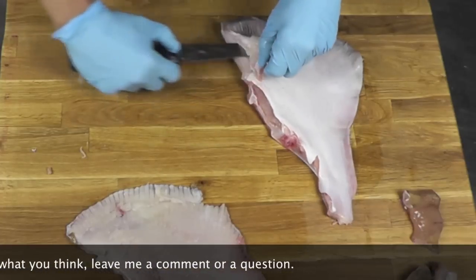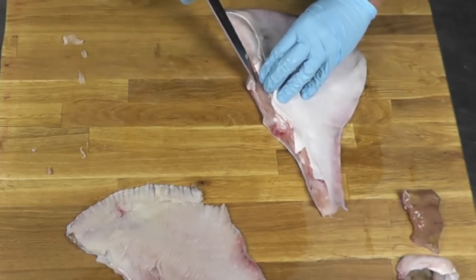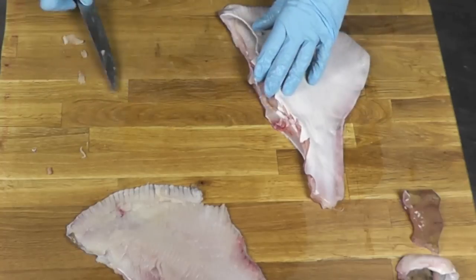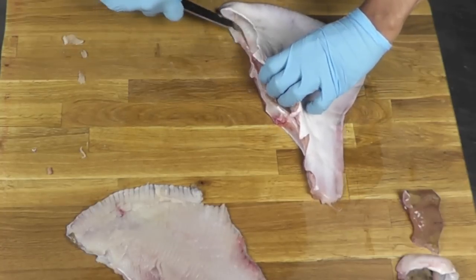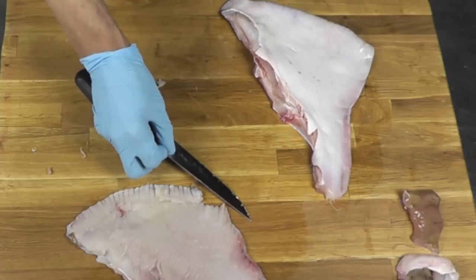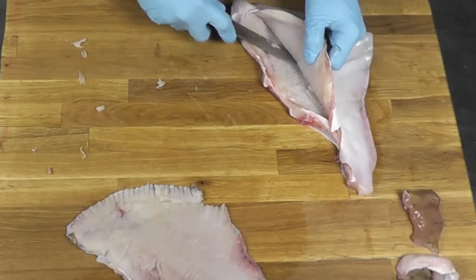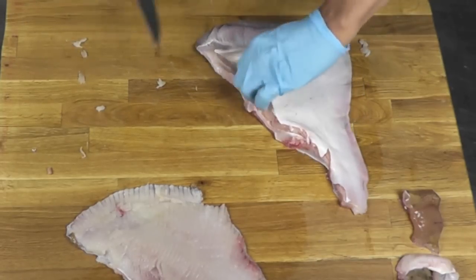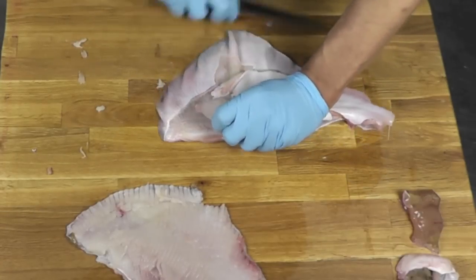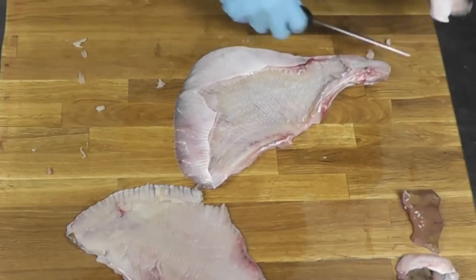Again, I'm going to trim that piece here — like that — that we don't need. Then I put my knife on the bone and follow it this way. My blade is kind of flat on the bone, and the movement is that way. The blade is going inside and as it goes inside, it gets deeper. At one point you just remove it all. Second fillet — done.